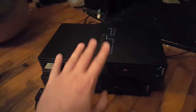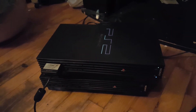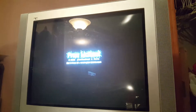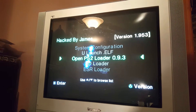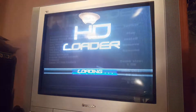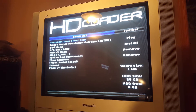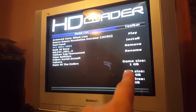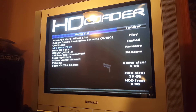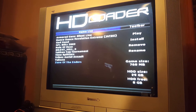Here we have the PS2 hooked up with our FreeMCBoot memory card plugged in. Let's go ahead and turn this on — as you can see we boot into FreeMCBoot. Let's load the old-school HD Loader first. Here are the games currently installed on the SD card; we have a 32-gig SD card, hence the HDD size being 30 gigs after formatting. Let's go ahead and try Zone of the Enders — this is a great game.